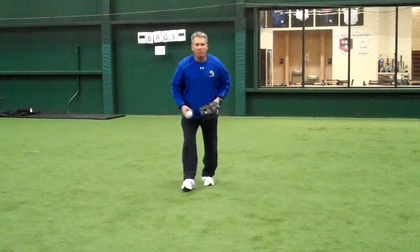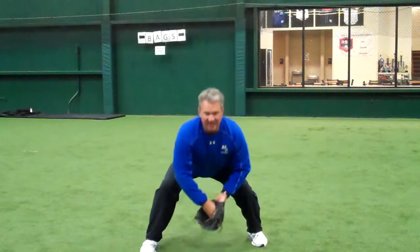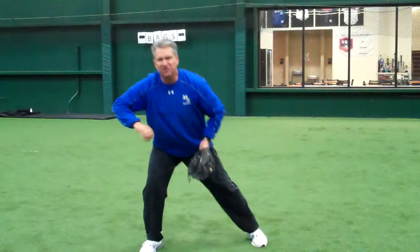We're going to come in hard, rush to the ball and set up our feet, reach down, receive it, and then we're going to cross over as we give a backhand shuffle pass.